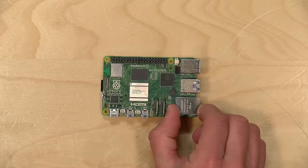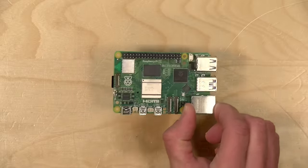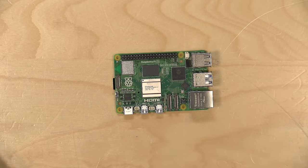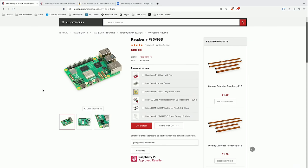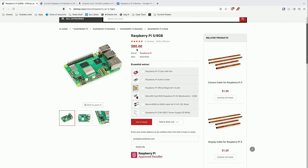The Raspberry Pi we're looking at today is their 8 gigabyte model. The retail price on this is $80 for the board — you should not pay more than that. I bought mine from pieshop.us, one of the official Raspberry Pi distributors. They had it in stock when I was browsing, but as you can see they are once again out of stock. There is also a 4 gigabyte version that sells for $60, but those are the only two currently available.